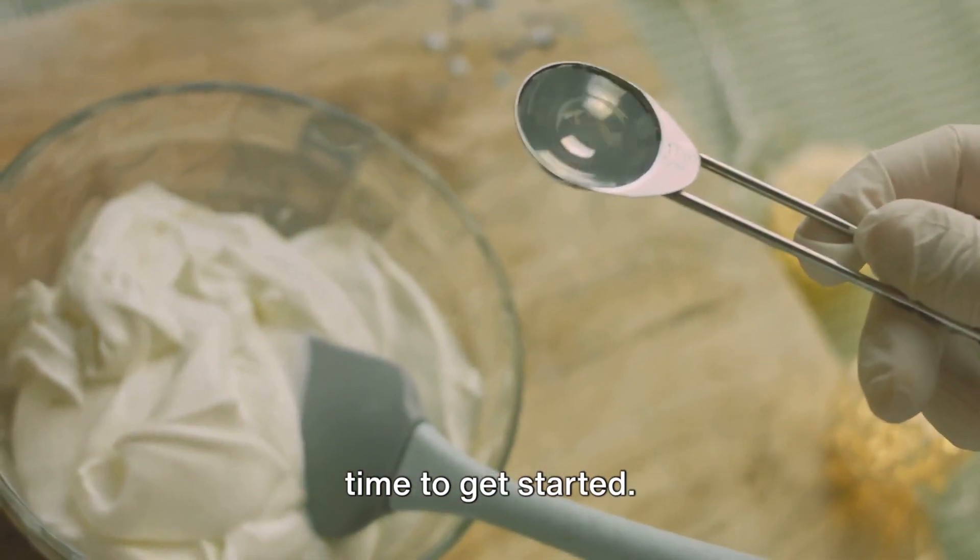Next, we'll whip up our creamy cheesecake filling. To begin, we'll first take our cream cheese, ensuring it's at room temperature — this is important to achieve that smooth, creamy consistency we're looking for. Be sure to beat the cream cheese until it's nice and fluffy. Then, we'll gradually add in our sugar, continuing to beat the mixture until the sugar is fully incorporated and the mixture is smooth. Remember, patience is key here — we want to avoid any grainy texture in our filling.